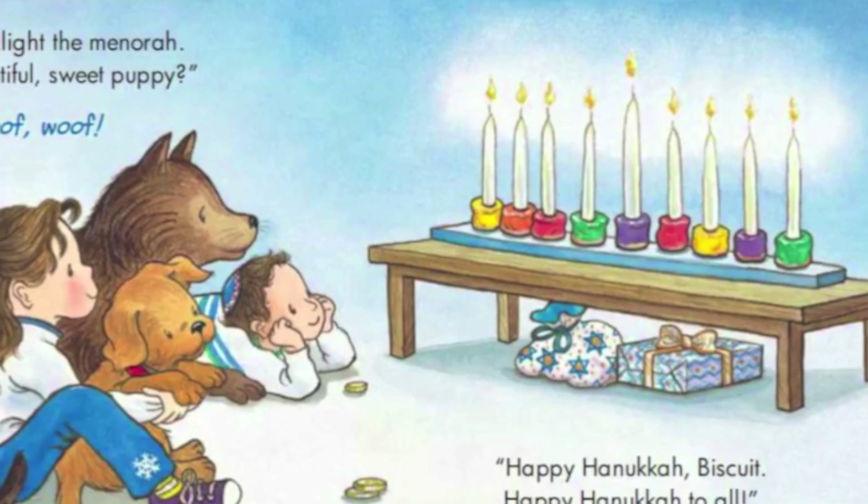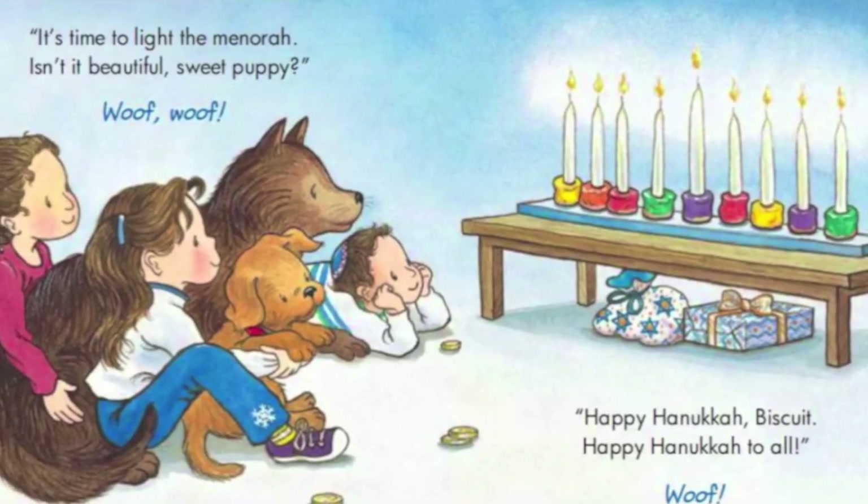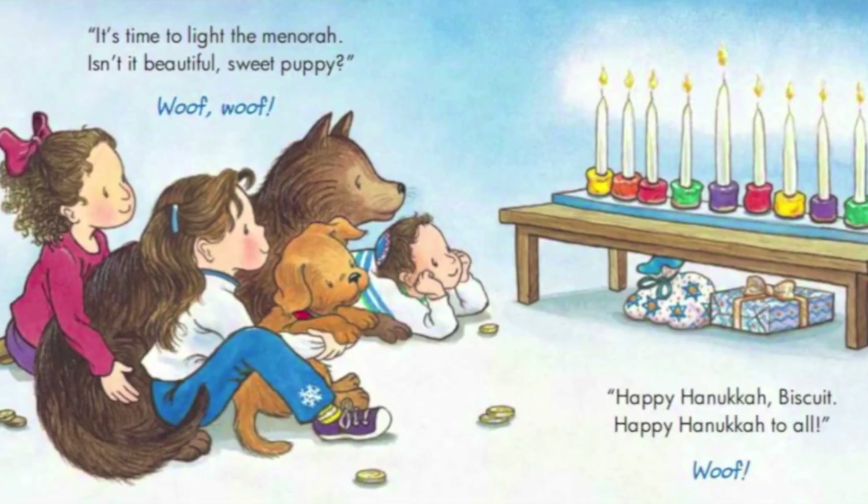Happy Hanukkah, Biscuit! Happy Hanukkah to all! Woof! Woof!